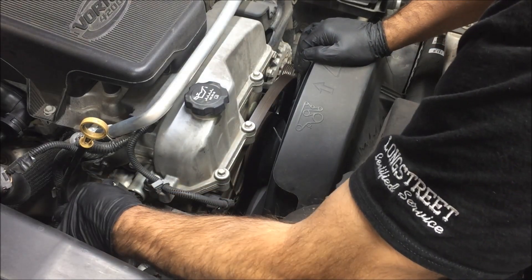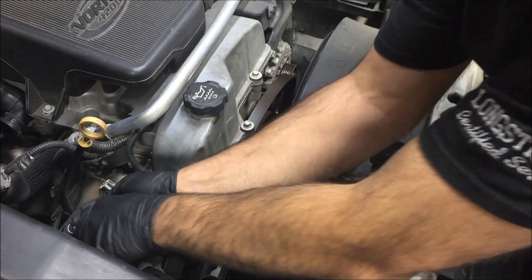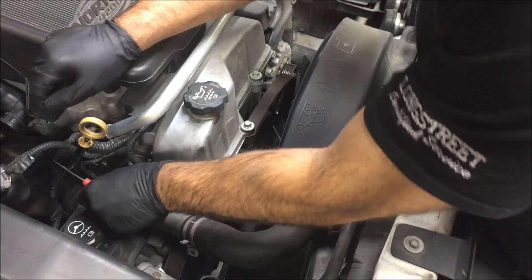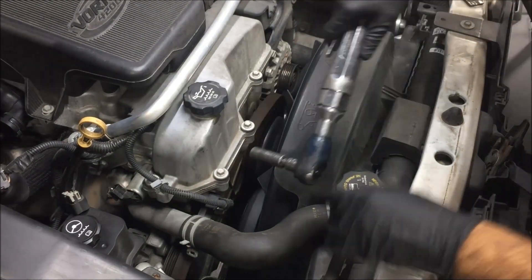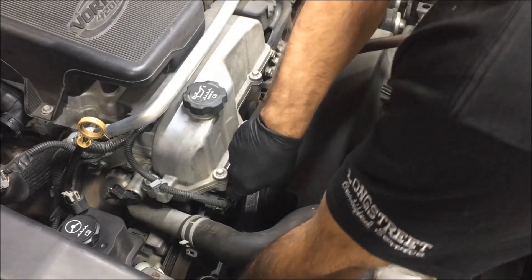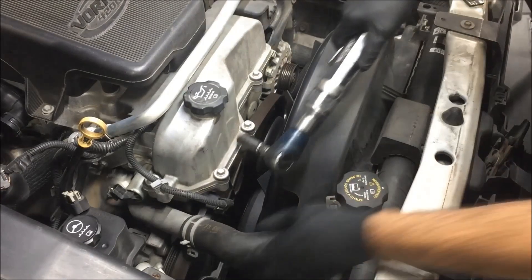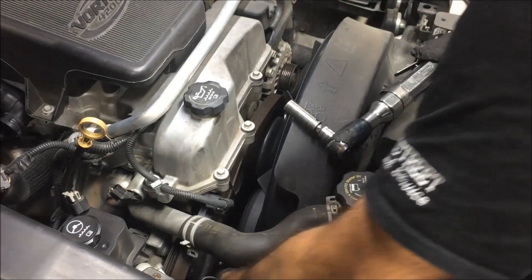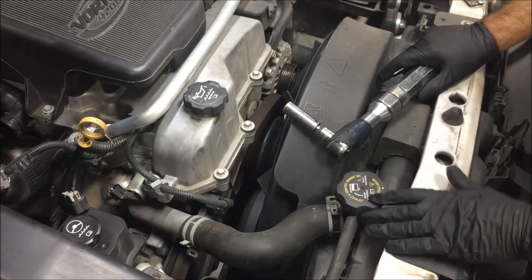Let's disconnect the connector for the exhaust camshaft actuator solenoid. Now let's go ahead and remove our power steering pump. There are 3 bolts that hold it on — they're really easy to get off. Take your magnet and pull the bolts out. Some people will tell you to leave one in, but I personally like to take them all out.